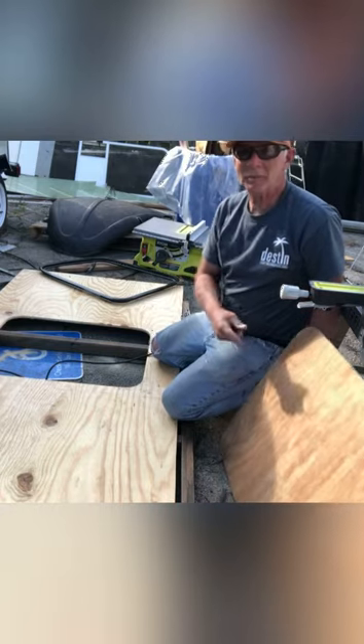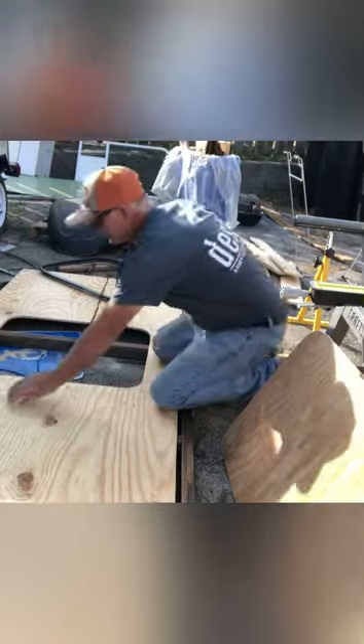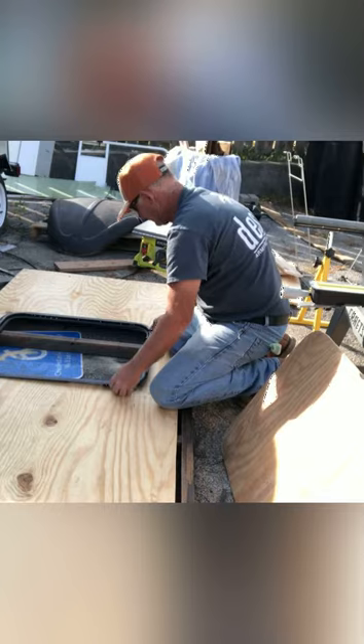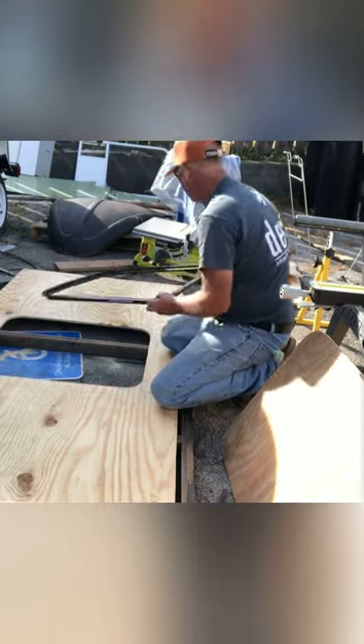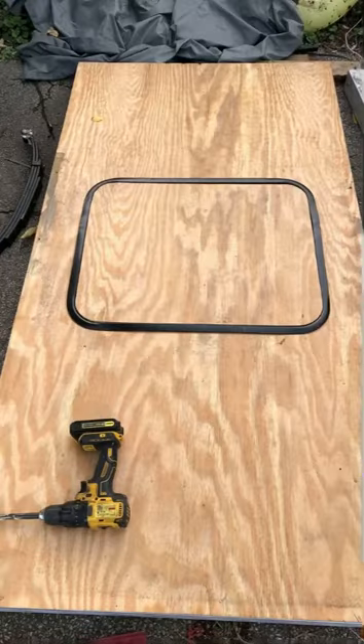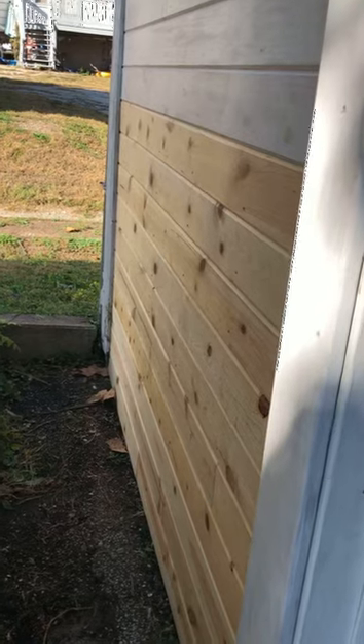I need that piece for the door. I got a little sidetracked today — had to fix the wall in the garage.